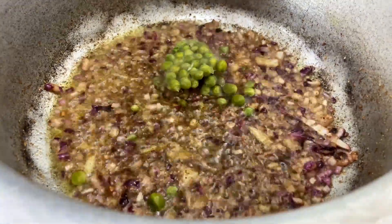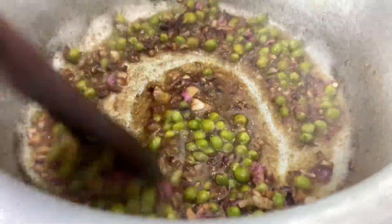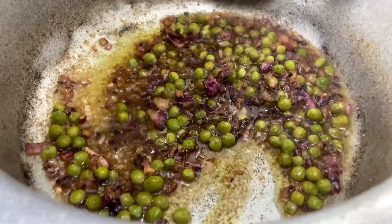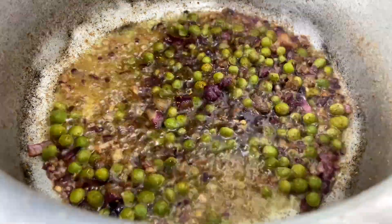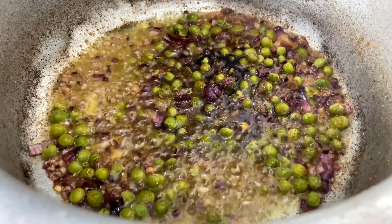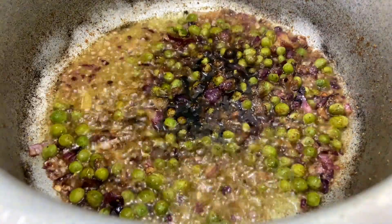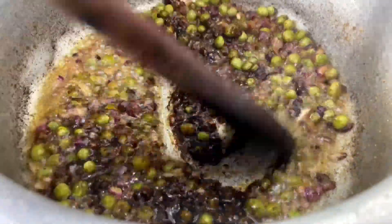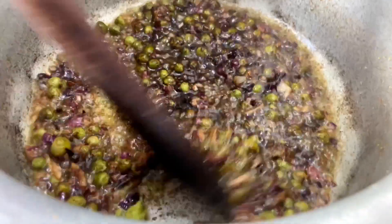Mix them all together and add in your peas. Always in this channel we build up flavors — that is the key to cooking amazing meals. This is where you want to add in all your spices and main ingredients. The next thing we're going to do is add in our soy sauce. I added two tablespoons but I feel like you should add three tablespoons so that you can bring that amazing color — my soy sauce rice color did not pop, but you'd want yours to.